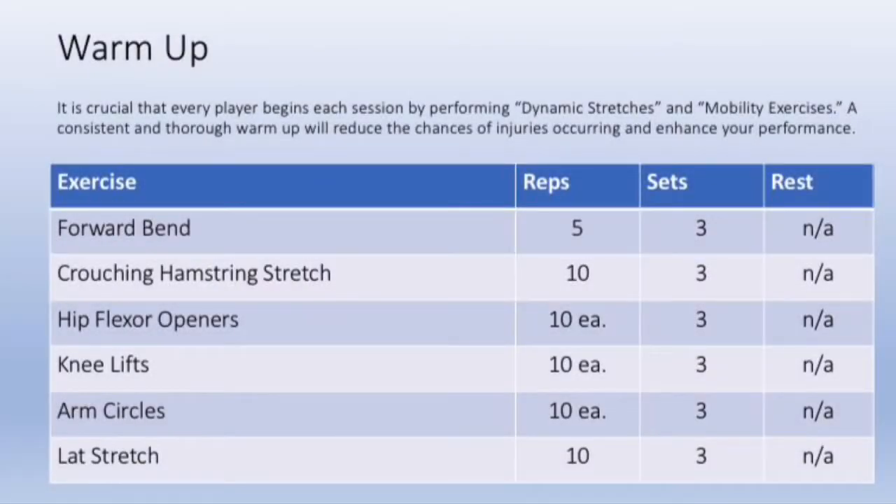The warm-up consists of six movements which you'll do three times around. Pause it now to look at the specific reps for each exercise.